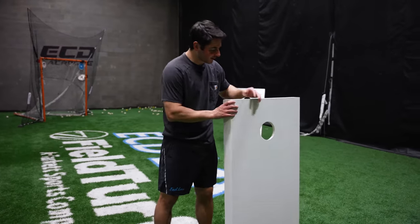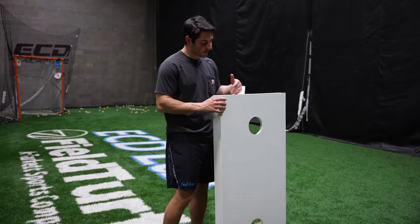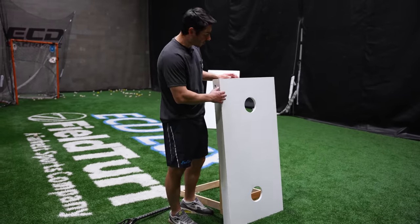Our final product for the day is the Lax Cornhole. This is a really fun product for your backyard — basically cornhole but with lacrosse sticks. The board is similar in shape, size, and weight to a regular cornhole board. This is actually a really nice build quality, with two holes.